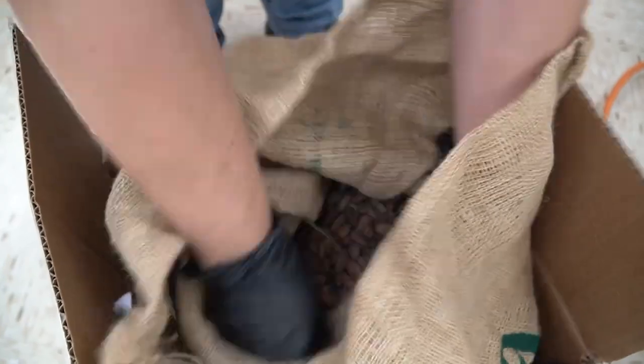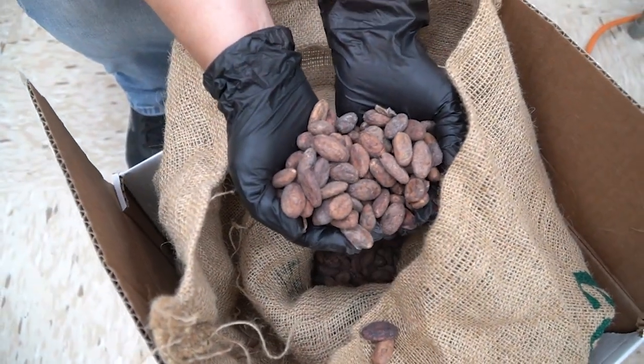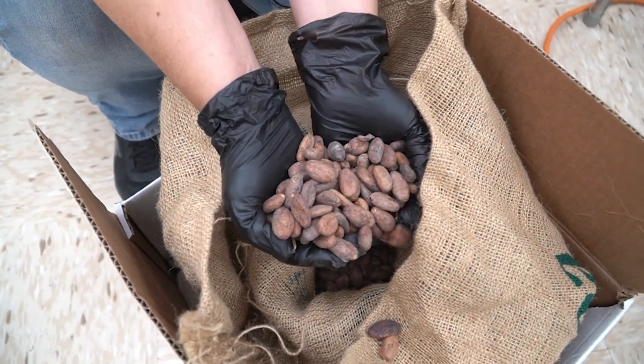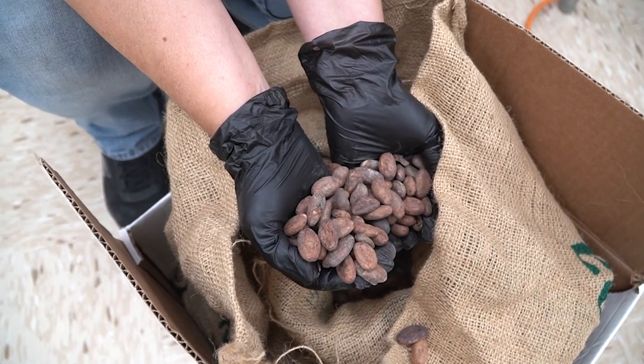I'll show you what the cacao seeds look like when we receive them. The cacao beans we ordered were from Ecuador and they come like this — they're fermented and dried. The fermentation process takes at least a week, then the drying, and then we get them sent to us.